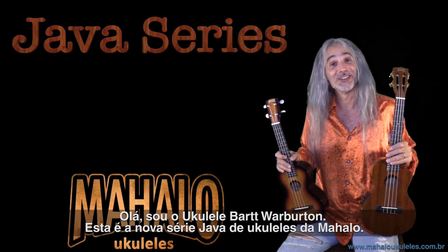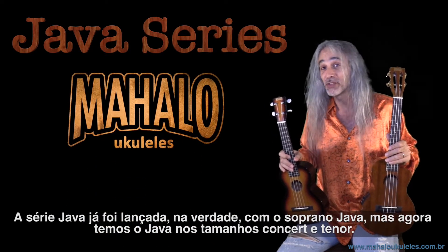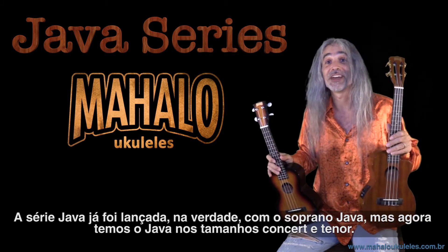Hi, Ukulele Bart Warburton here with a new series of Mahalo Ukuleles. This is the Java series. The Java series is already out actually — it's a soprano Java. But now there's a Java concert size and a Java tenor size.